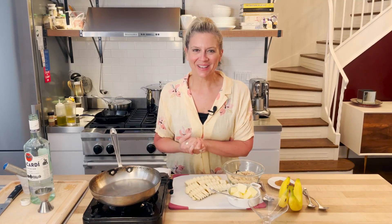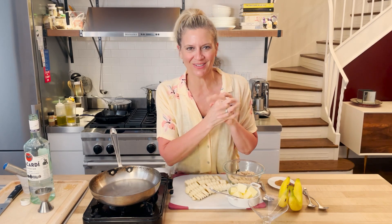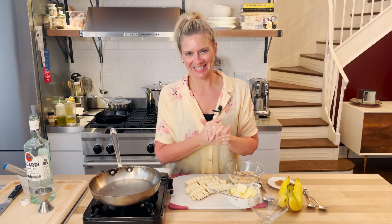Hi! Welcome back to my kitchen and today we are gonna make one of my all-time favorite desserts, Bananas Foster, because it is truly, truly, truly easy AF.